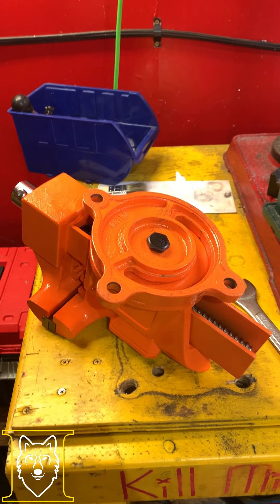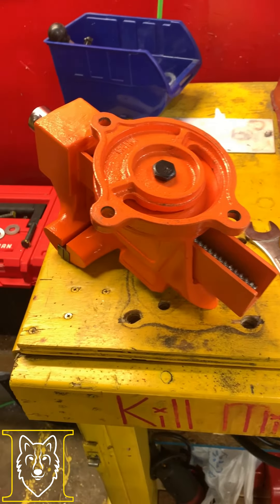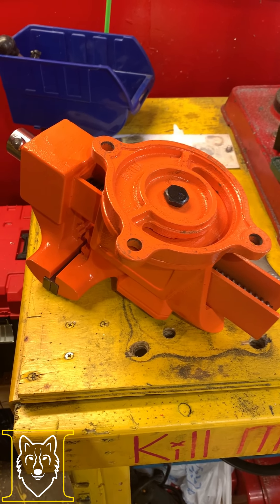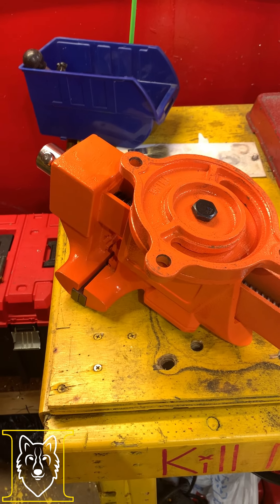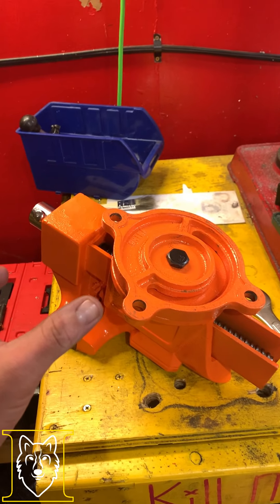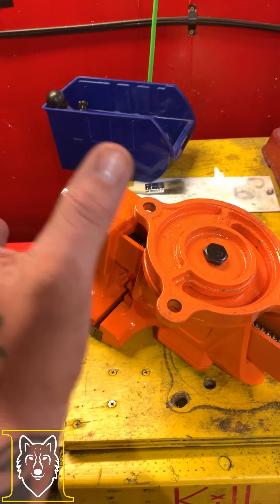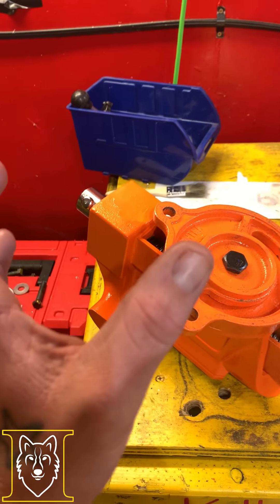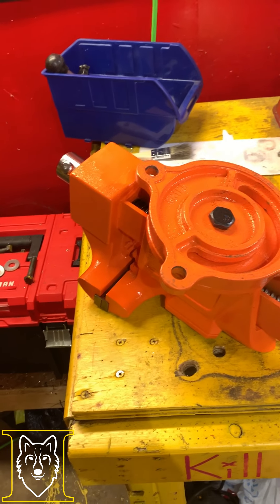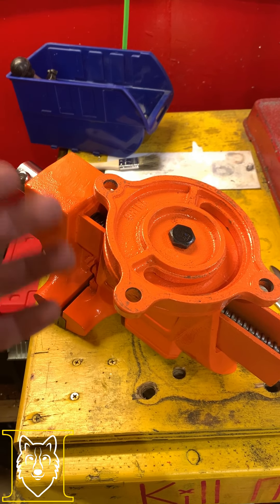I started having issues with the Harbor Freight one right out of the gate. You're about to find out I'm having issues with this one right out of the gate too, but I think this one may be fixable and not returned. The Harbor Freight one - I couldn't get it to stop rotating even when it was as tight as it could get, so I wound up trying to drill a hole and tap another bolt in there.